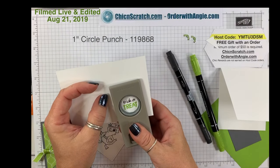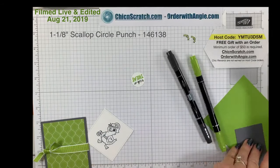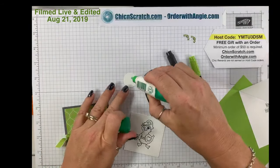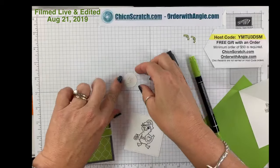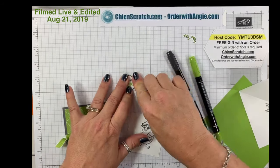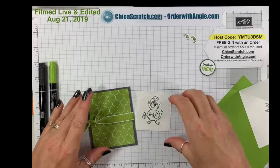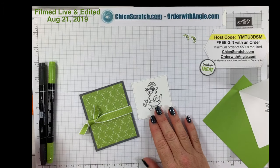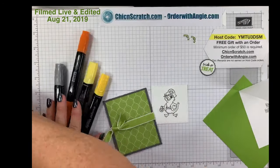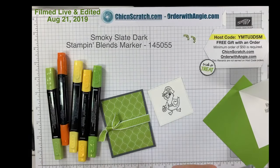Now take that scrap of Basic Gray, flip it over, and add some liquid glue. I love this stamp set — if any of my Stamp Club Online members are watching, this is the stamp set I'm using for the second half of August. I'm going to start with the hat and color that with Dark Smoky Slate.